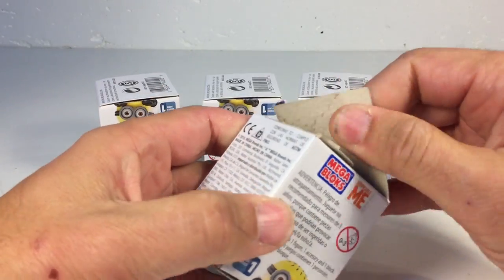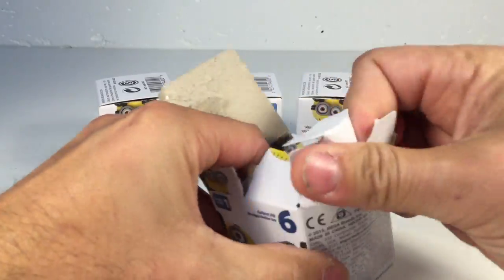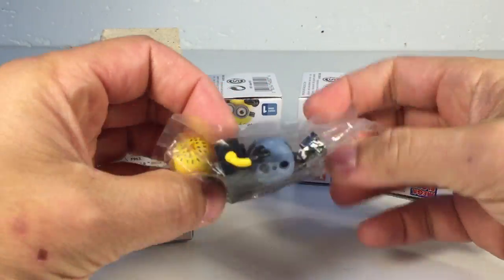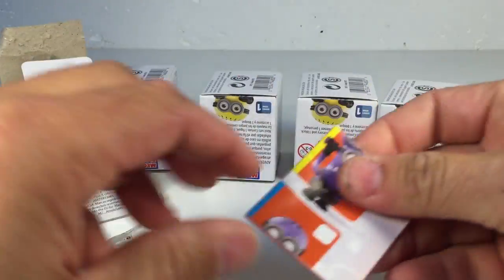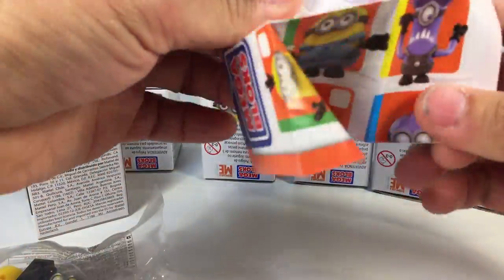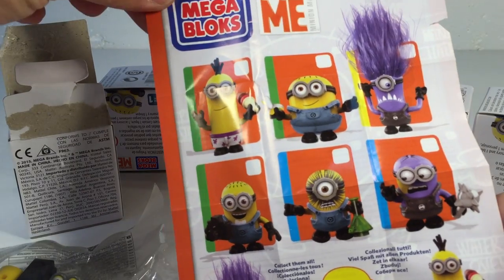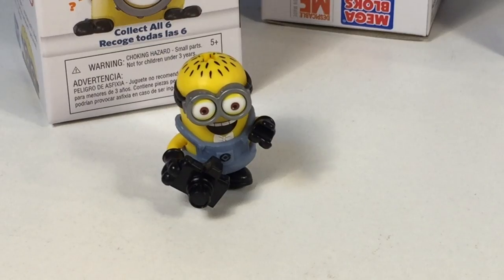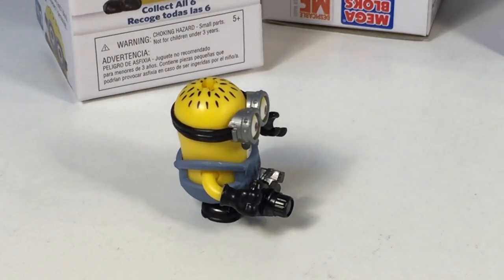So this is going to be what is in A19. I wonder if there's an easier way to open these — first time I've opened a MegaBlocks box. A19 is the minion with the camera. You've got the instruction manual here, and that's the six figures we are going to be looking for.